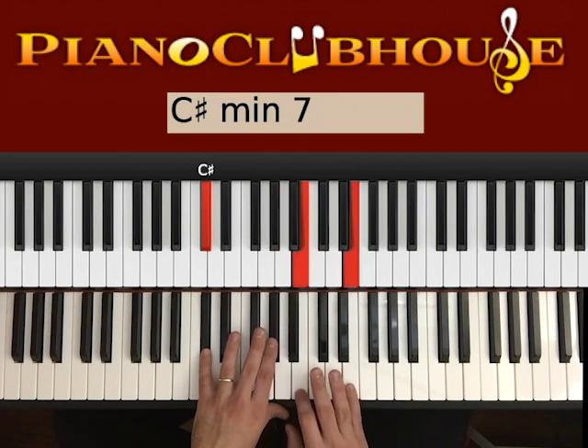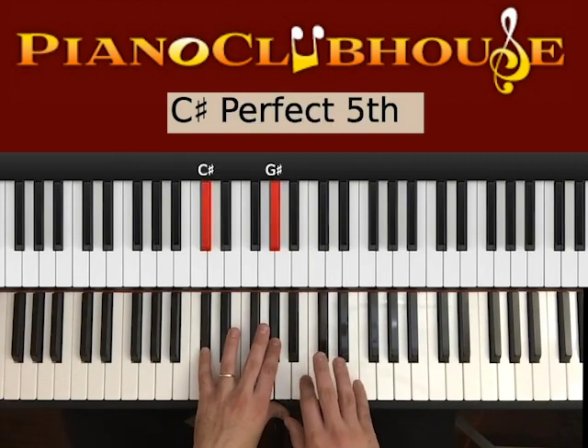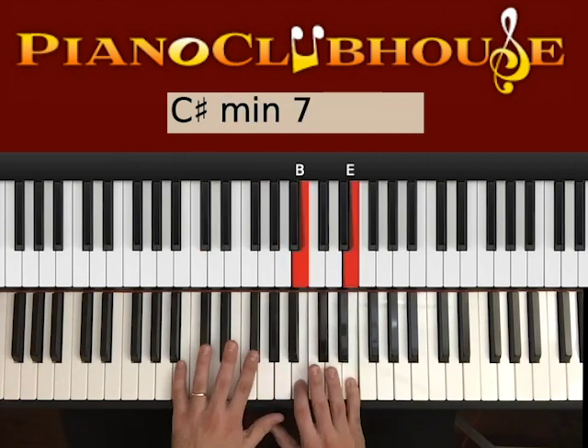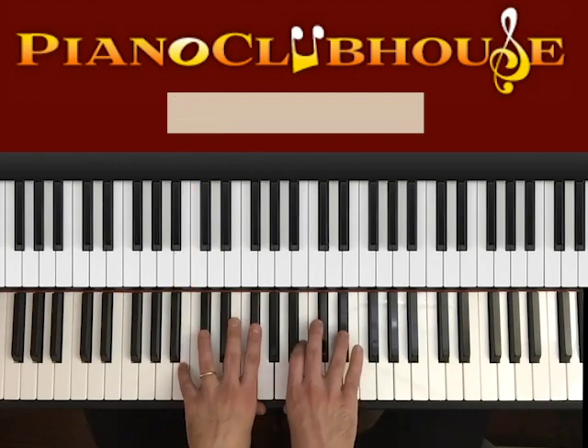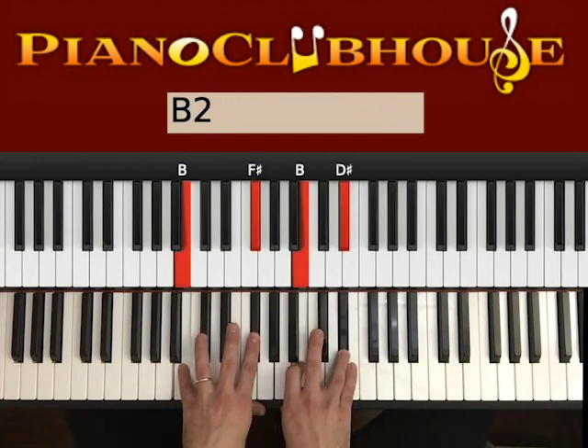1, 2, 3, 4, 5 — okay, that's the idea. Apply it also in the next chords: 1, 2, 3, 4, 5. Same in B major — so B and F# on the left, B and D# on the right.